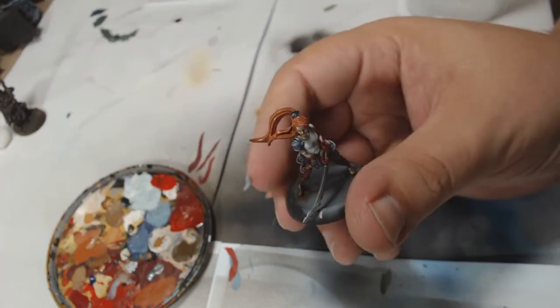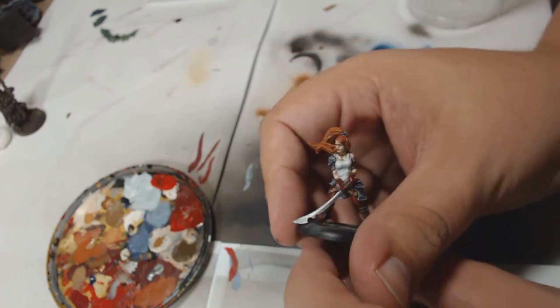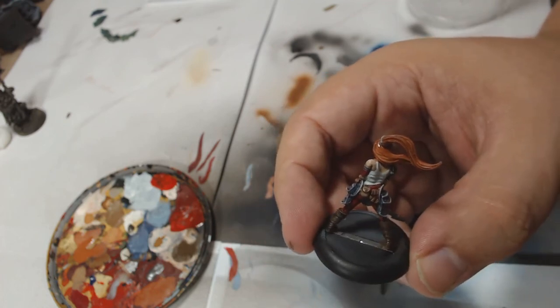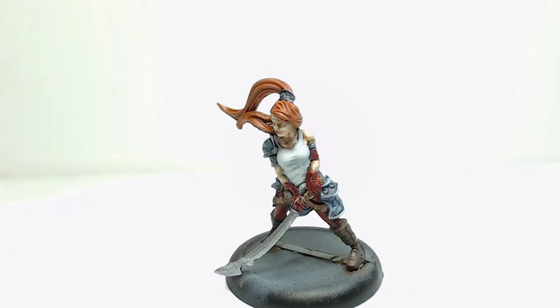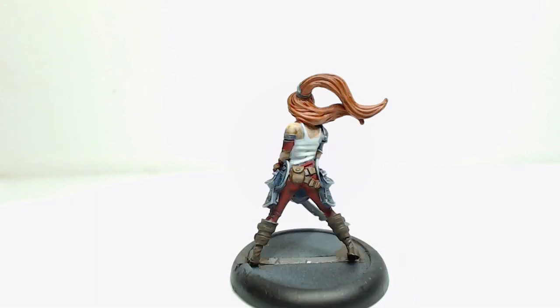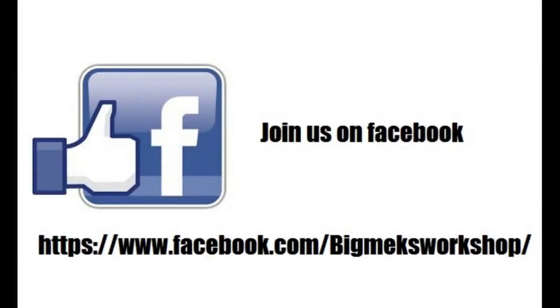So there we go — one very quickly painted Harmony from Guild Ball. This only took me a couple of hours to paint all in, and obviously it's only a 10-minute video. We do hope you enjoyed. If you've got any questions about this paint job or any other paint work we've done, please feel free to ask. Drop us a message on Facebook. If you like what you see and you want to see more of our videos, please hit like and subscribe. We enjoy making these videos for you and we'd love any feedback, so if you've got any questions or suggestions, let us know. Thank you very much and see you in the next one!